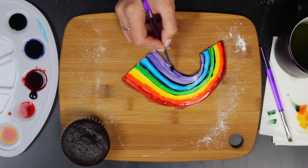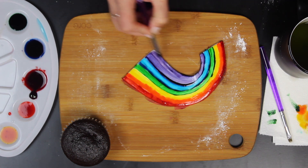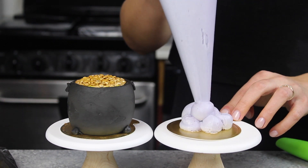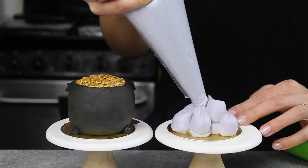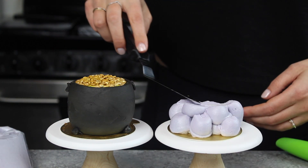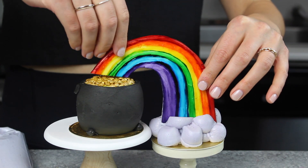My lines weren't exactly perfect, but whenever that happens I always just say that whatever I'm making is rustic — so that is just a rustic rainbow. On another little card, I made a cloud out of frosting just to put the other end of the rainbow into. This is also really forgiving because you have a lot of height to stick the rainbow into and keep it in place.